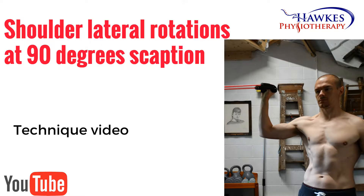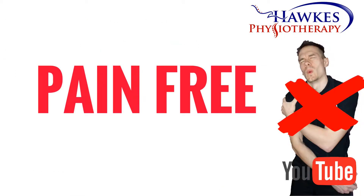Shoulder lateral rotations at 90 degrees scaption. This exercise works your rotator cuff. Like any exercise, this should be pain-free, or shouldn't increase existing pain levels during, after, or the next day. It is normal to feel some delayed onset muscle soreness between 48 to 72 hours, but this should be manageable.